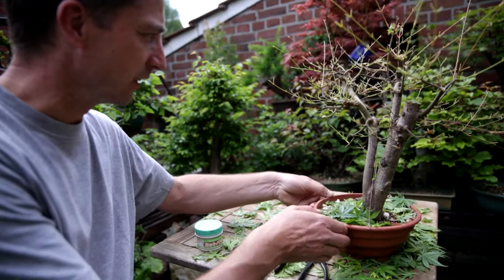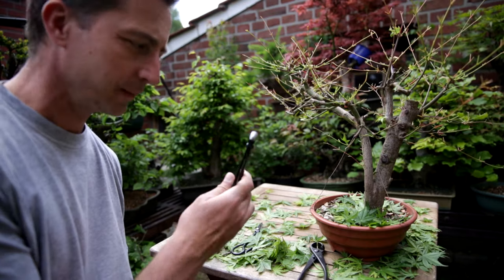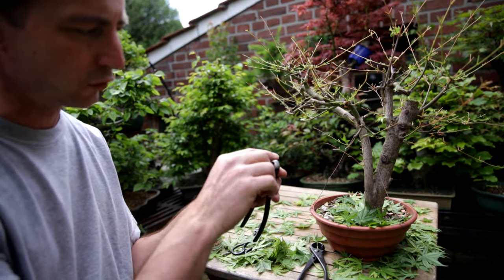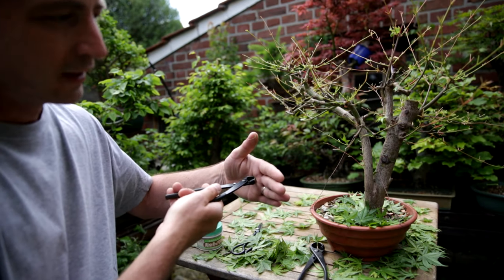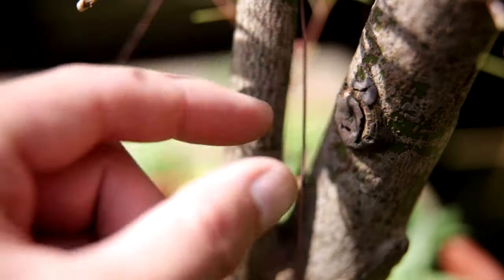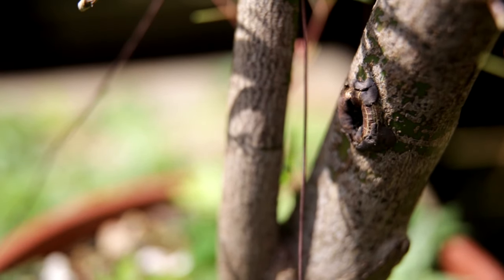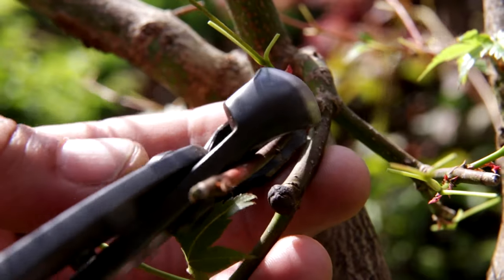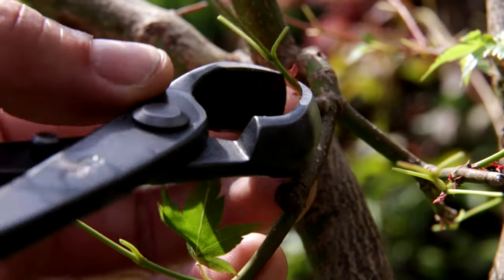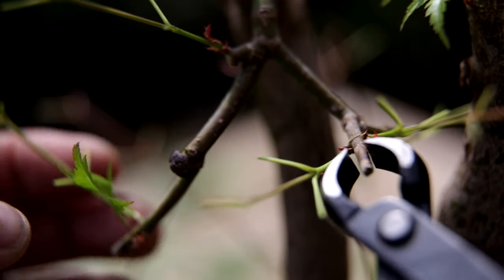Before any styling of this tree is done, I first go through the whole tree using my knob cutters — cutters with a twice-rounded tip — to remove old stubs. It bites into the wood, leaving a bit of a hollow depression, and this depression is very easy for the maple to cover with bark. This way I facilitate the healing of the old stubs. I also look at junctions where there are more than two branches occurring at any point. There are not that many in this tree, but let me do that now.